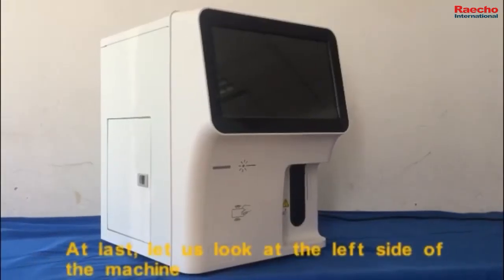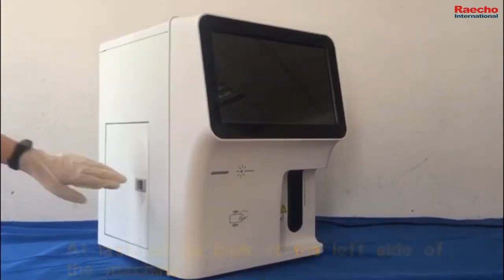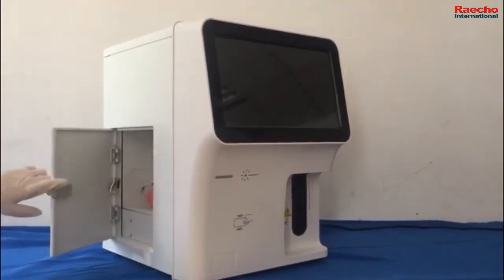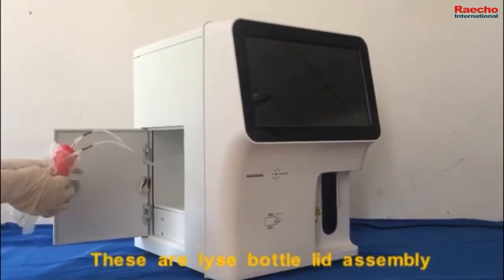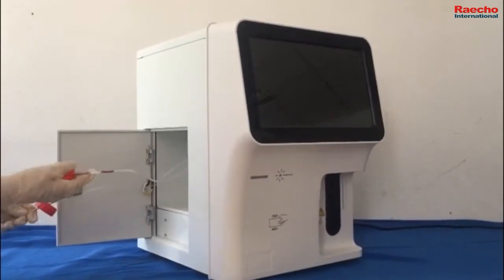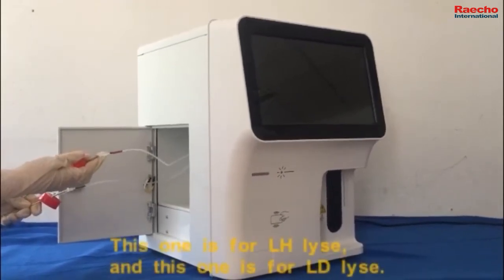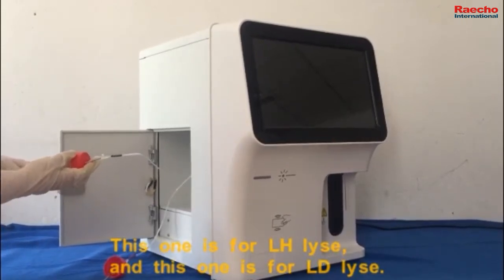At last, let us look at the left side of the machine. These are the lyse bottle cap assemblies — one for each lyse reagent type.